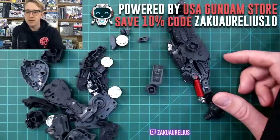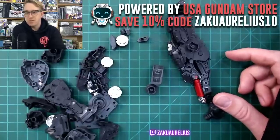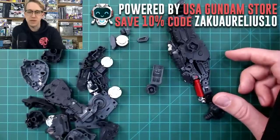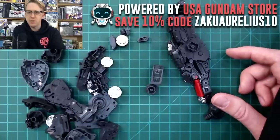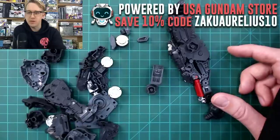Ghost Gundam asks what I think about Gundam stop animations — it's cool, it's not something I would ever want to make, but I watch it from time to time if I see it come up.